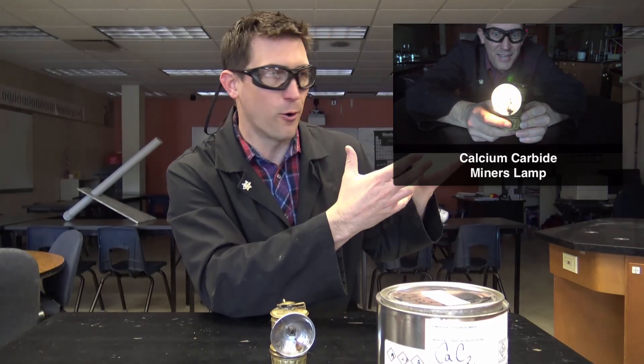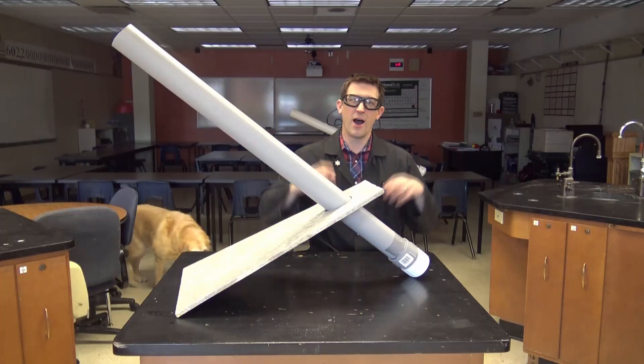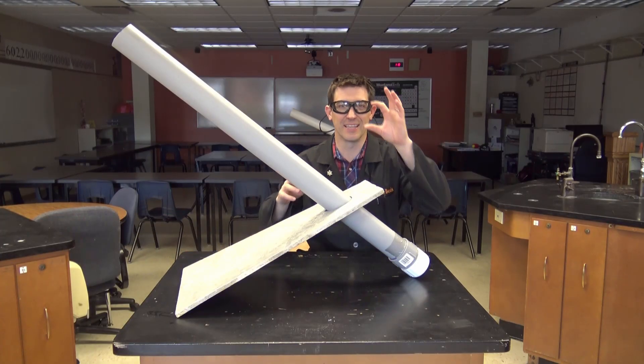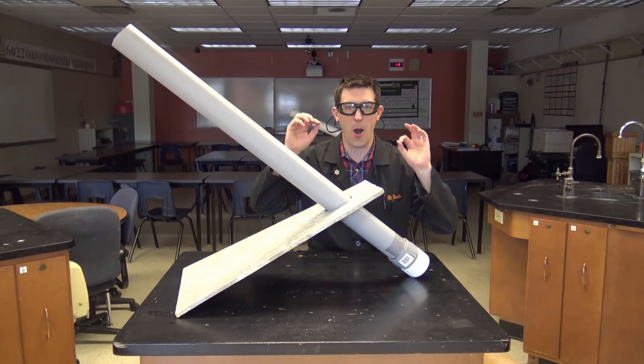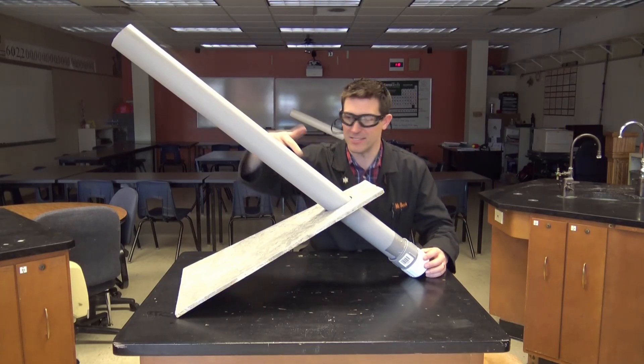If you want to watch that video, you can find it right here, or I'll put it in the description down at the bottom. Of course, carbide is cool when it's in the lantern or when you see it on the tabletop, but carbide is a whole lot better when you see it in something like this.